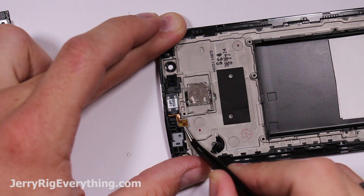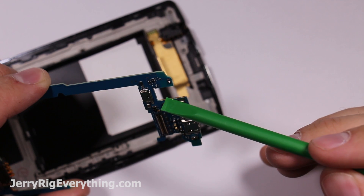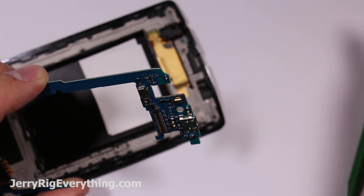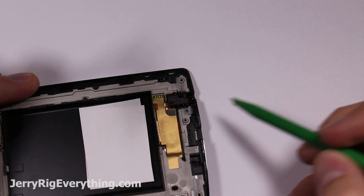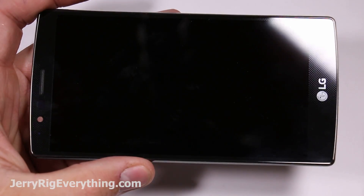I'm going to lift off the little ribbon cable first — it has some of those contact points we were talking about earlier. There are also little contact points on the side of the motherboard that just clip in next to the headphone jack, and that's how the headphone jack communicates with the motherboard.